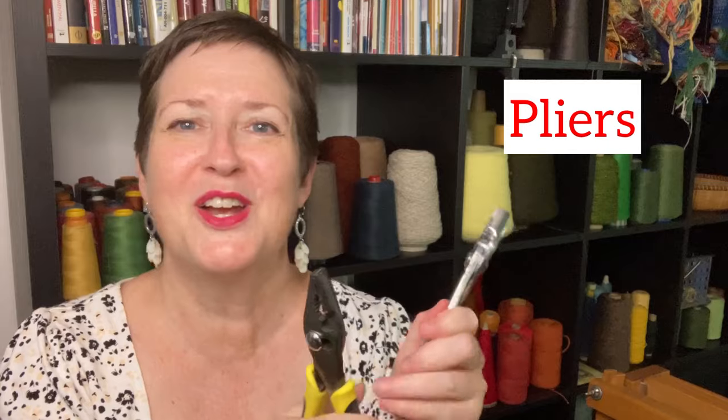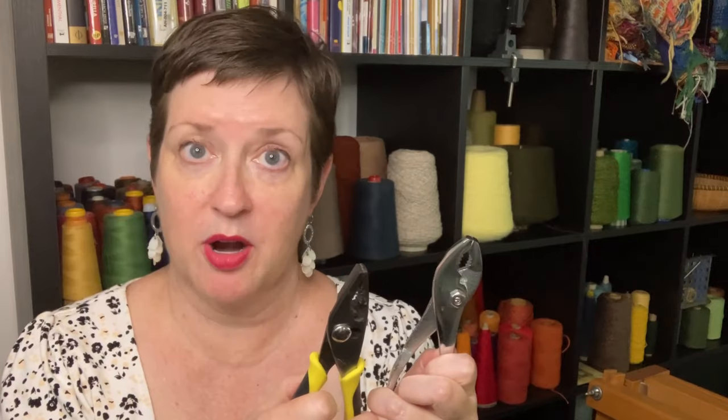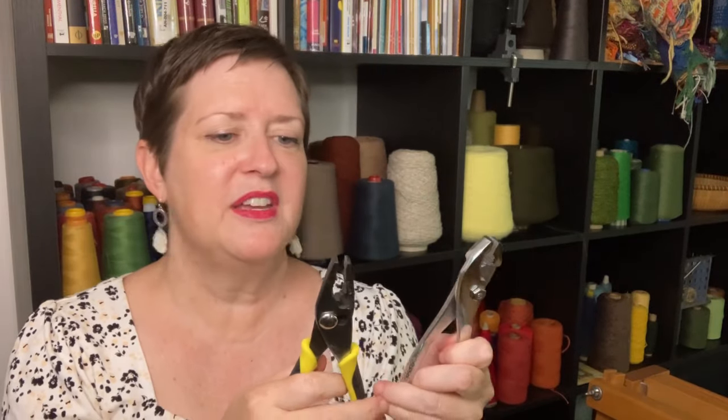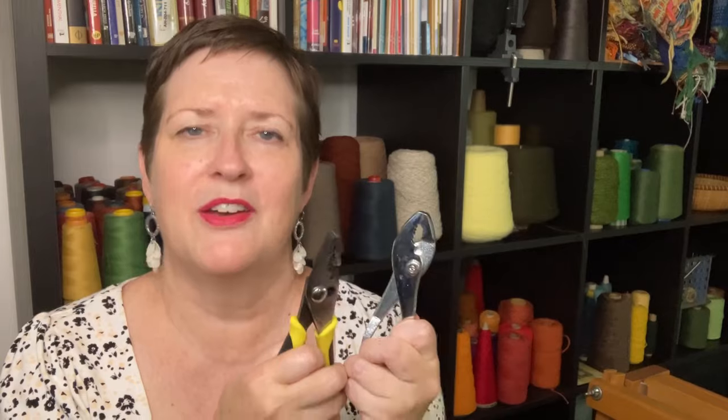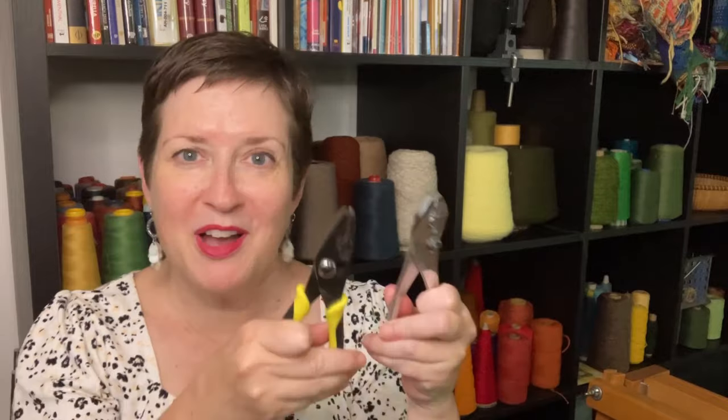I always have my pliers handy for the floor loom. On my floor loom, on the beater bar that holds the reed, in the middle of summer, if the wood swells at all, those little screws are almost impossible to unscrew just using my hands. So I pull out the pliers and get in there and loosen up those screws. Even if you have never fixed a thing in your life, if you own a loom, you're going to have to fix some things on occasion. So have some tools.